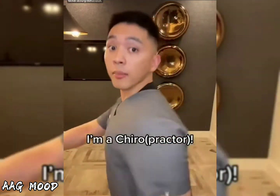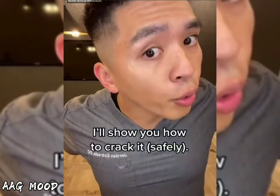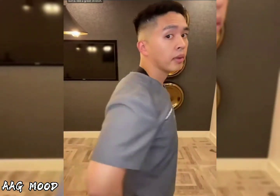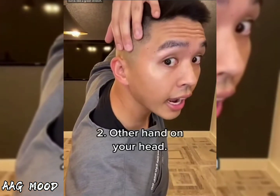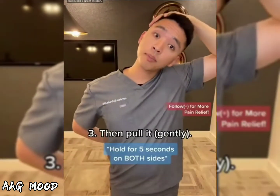So your neck hurts? Yeah. I'm a Chairo. I'll show you how to crack it. Hand behind the back end. Other hand on your head. Then pull it.